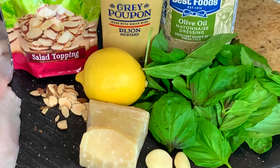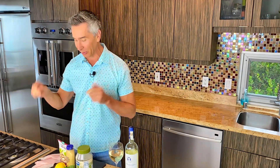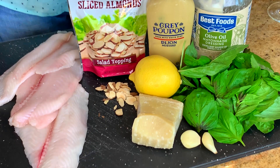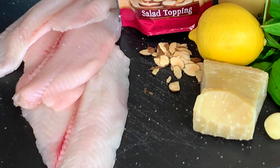We're going to make our basil aioli today just from mayonnaise — a real simple, easy one. So mayonnaise, some fresh basil from the garden, we have lemon, we have some Dijon, some good quality Parmigiano-Reggiano, we have some fresh garlic down there, some toasted almonds — slivered ones. And today I got some fresh sole.